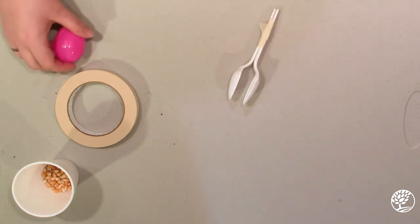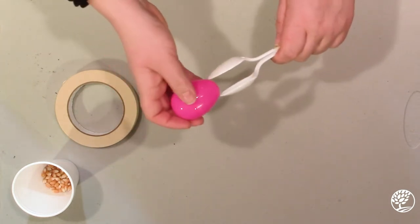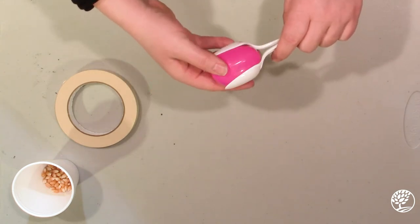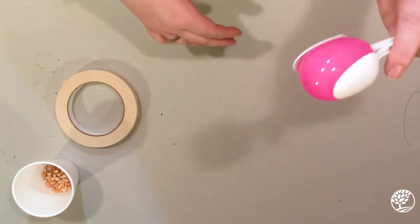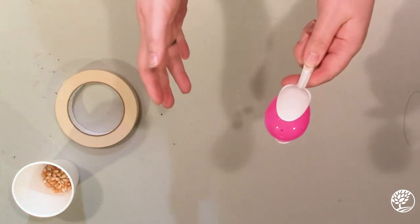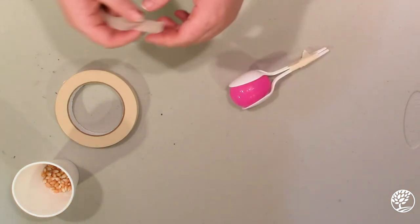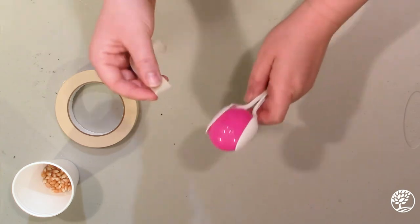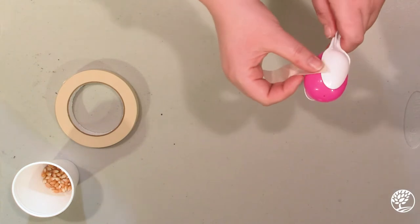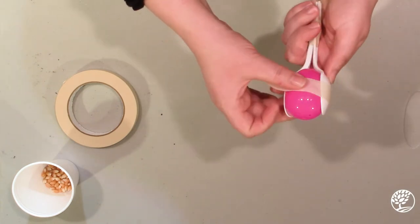Step three is we're going to place the egg inside this little opening we have here for our handles. See how it kind of fits and it's pretty secure, but the next thing we're going to do is tape it some more so that we can shake it and it won't fly out. I'm going to tape my first piece of tape around the little crease where the egg is put together so that it stays together when I shake my egg shakers.